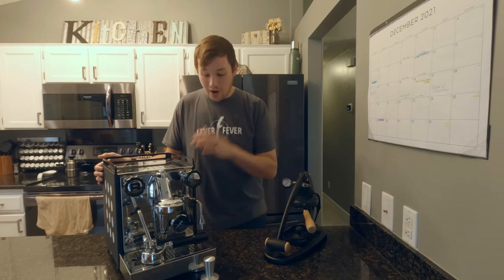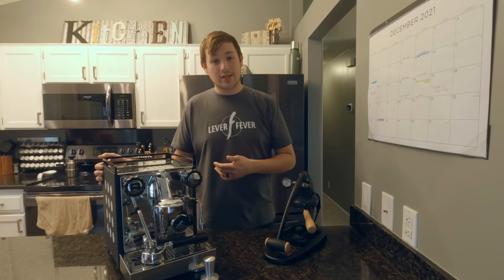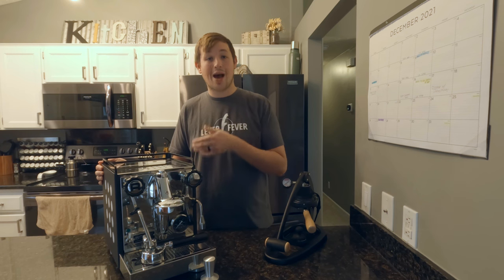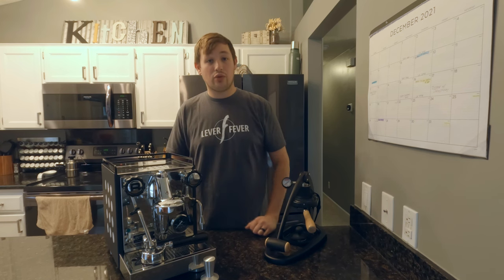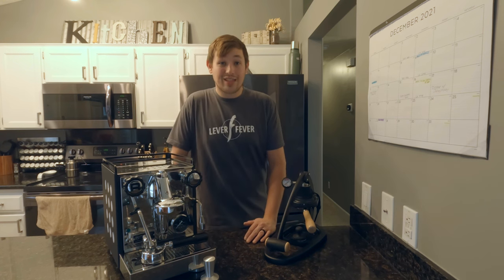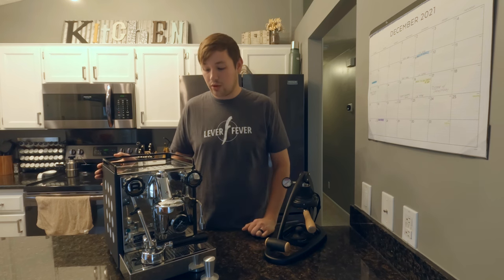I do want to note that this Rocket was sent to me by Espresso Outlet and Joe at Espresso Outlet in exchange for review. Basically, he lent me this machine, I review it for a month, pull about 50 shots on it, and then I ship it off to the customer who buys it as an open box item at a slight discount. This was not necessarily sponsored, but it was given to me in exchange for a review. I have full say to say whatever I want on this machine — I don't have to review it positively.